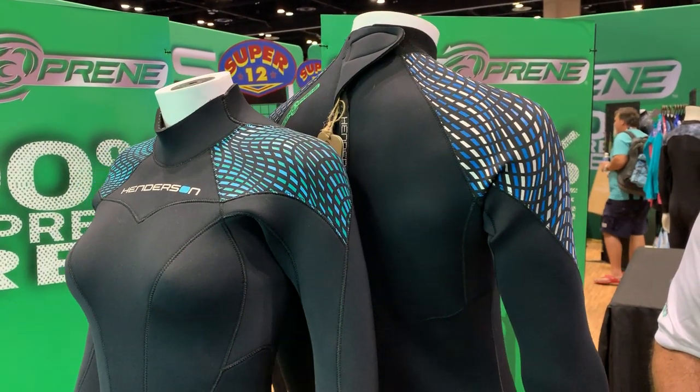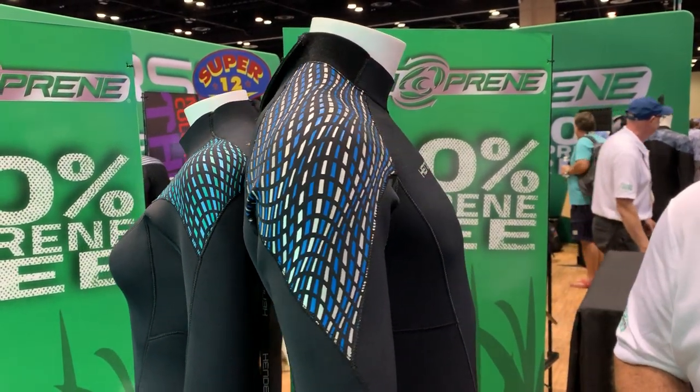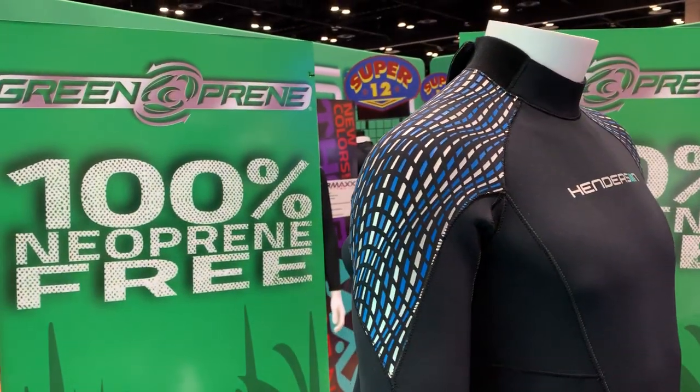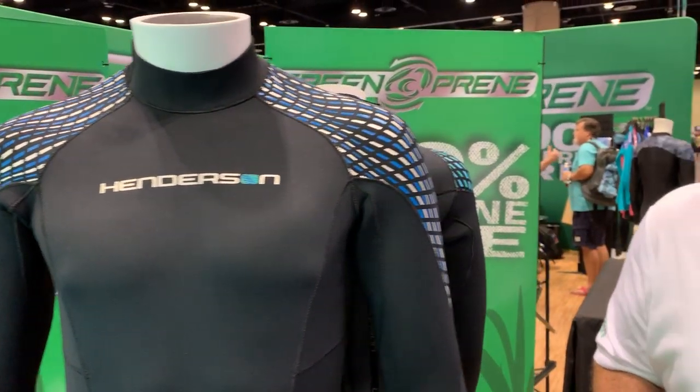We're here at DEMA 2019 with Scuba Diving Magazine in Orlando, Florida. We're checking out Henderson's new neoprene-free wetsuits, and Joe here is going to take it away.